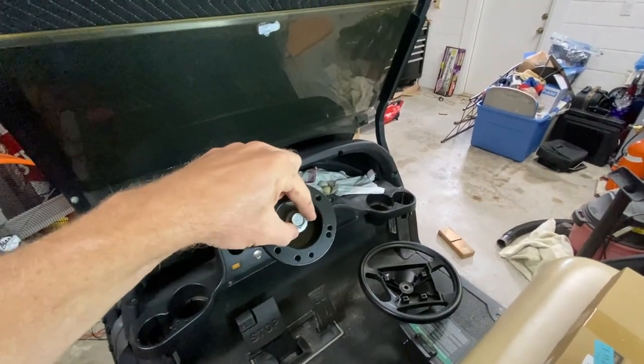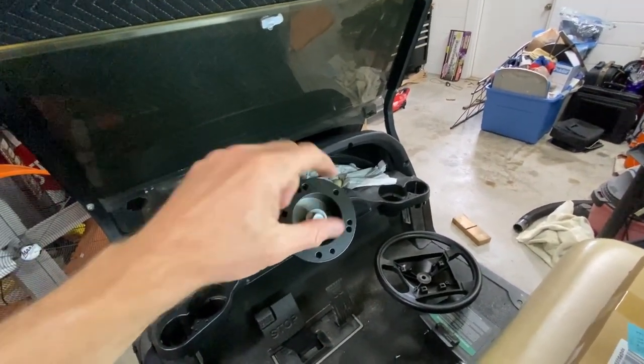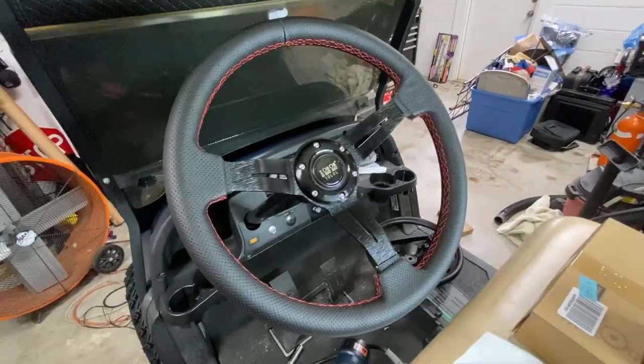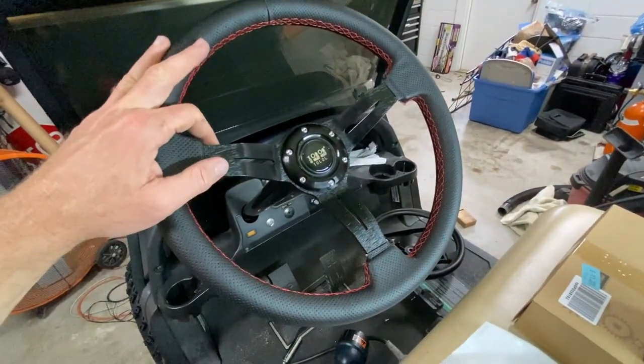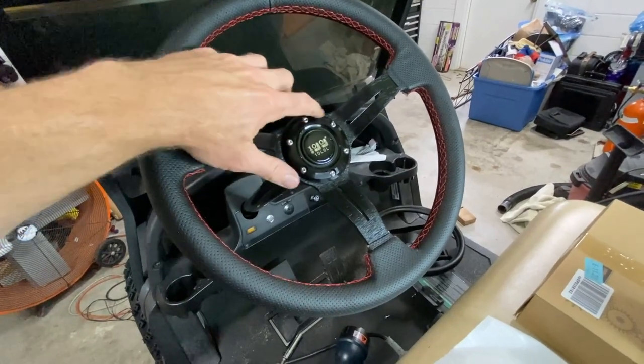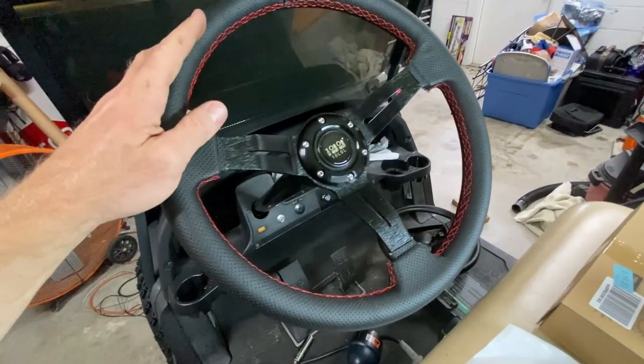Once you complete your test fit, put the bolt that came off from the previous step right back in and tighten it back up. I got everything finished — tightened down, put the main bolt in, and put in all the allen head bolts around the outside.